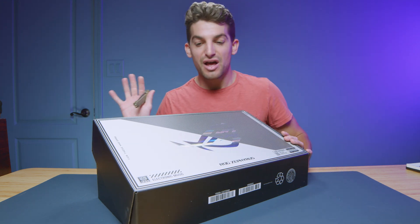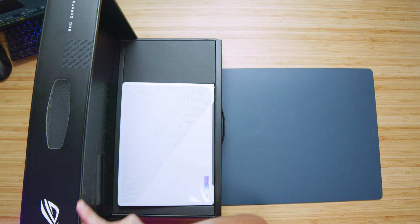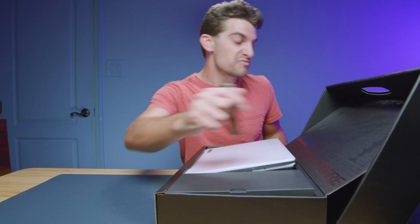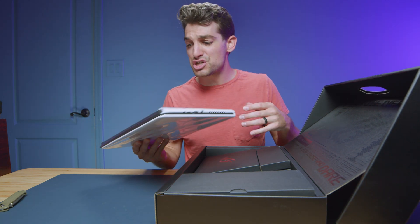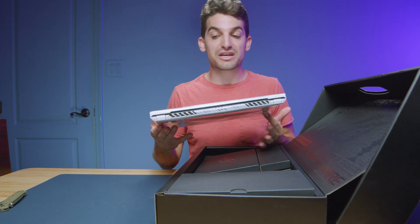So far the packaging looks about the exact same. Let's go ahead and get this opened up — everything is looking the same so far, even the interior of the box. So what we're seeing is essentially a GPU and CPU upgrade for this year's model. I can't wait to test the full benchmarks, so keep an eye out on the channel for the one-week-later review and the full review.